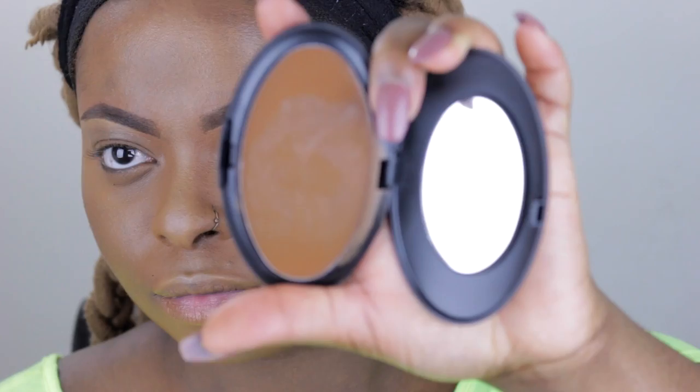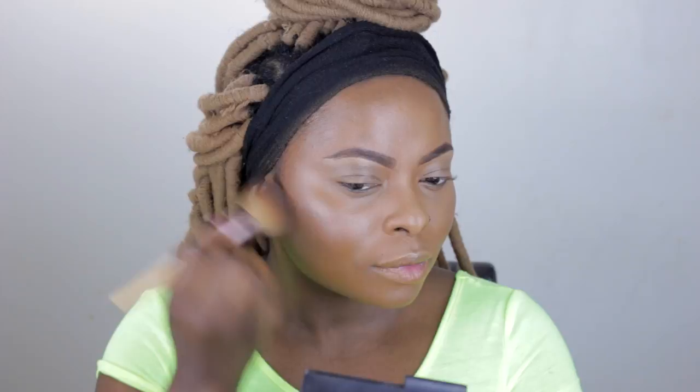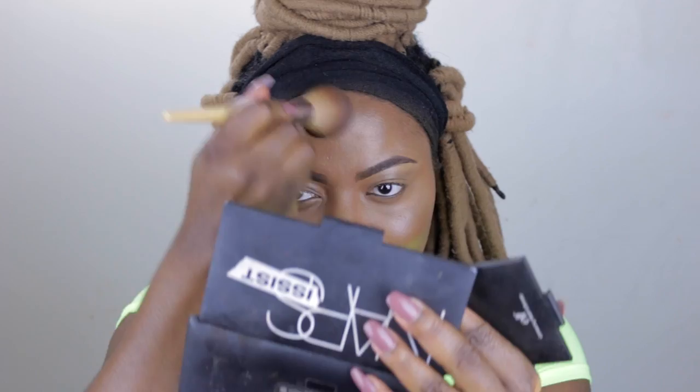I'm using Black Opal cream foundation in Karab - I'll put the name below - just to do a very light contour because you want a little bit of shape to your face but nothing that looks chiseled. As you can see in my cheekbones it is a little bit contoured but not too dramatic. Then I'm going with my ELF bronzer in Turks and Caicos just to set the cream foundation so it doesn't move throughout the day - very subtle, very light.